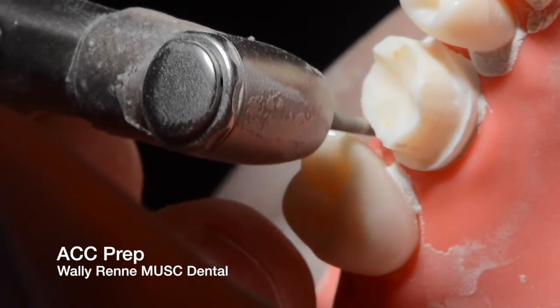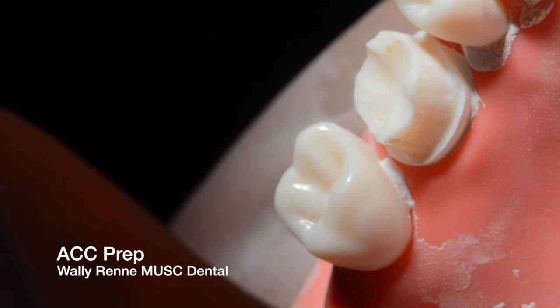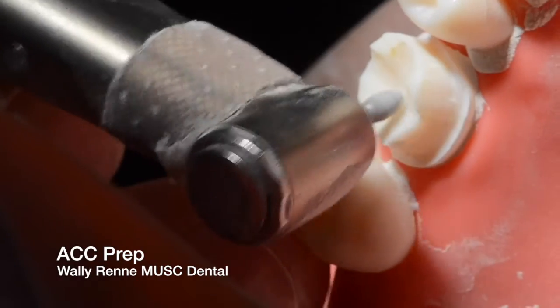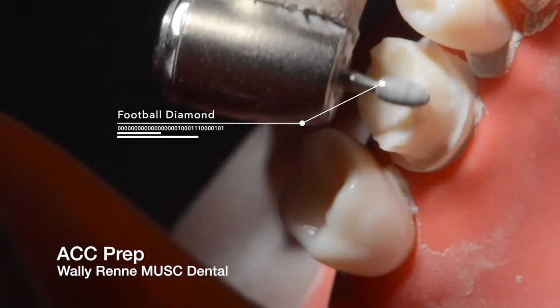A weak spot for students is the corners — the line angles of the tooth, both buccal and lingual corners. Make sure you go back and smooth those. But this is just a rough cut, meaning going fast, getting the outline, and then polishing after.